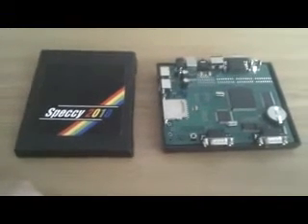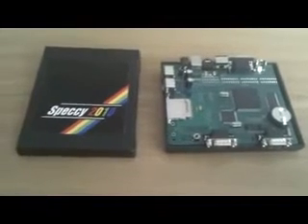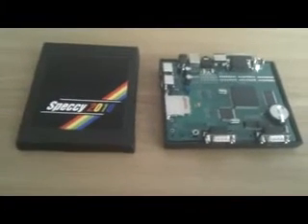Welcome back, folks, to another video. I've now finally started work on the Speccy 2010 enclosure for the board.